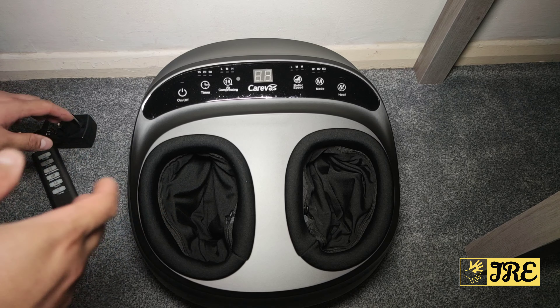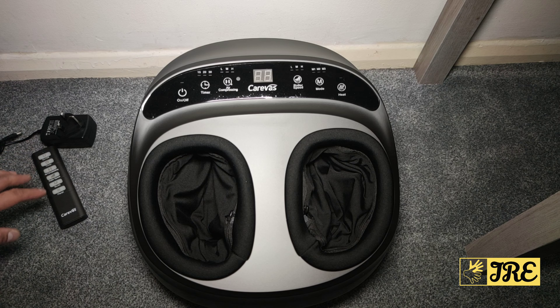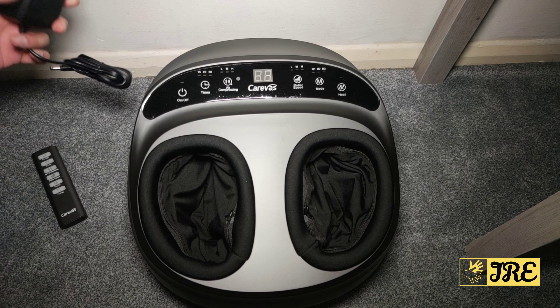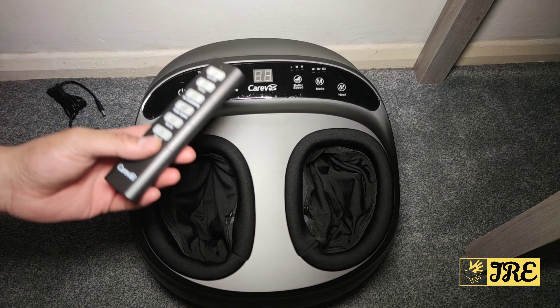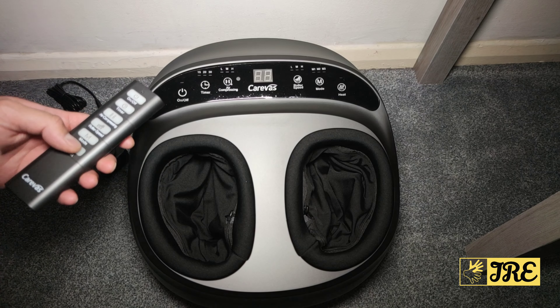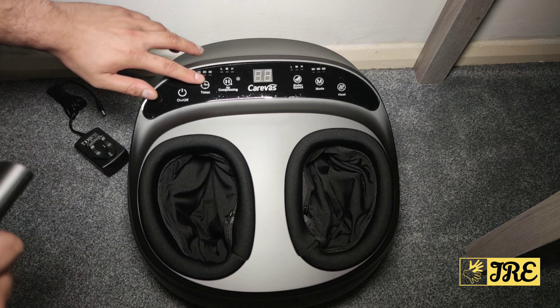I'll try it out myself and show you exactly what it does when it's switched on. It comes with a mains plug which has to be connected, and it also comes with a remote. This is the first Shiatsu foot massager that actually comes with a remote.